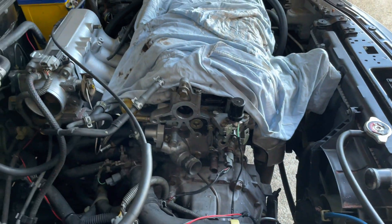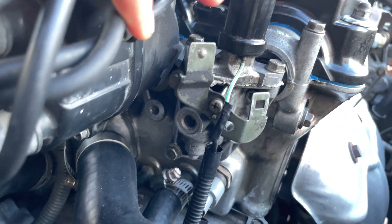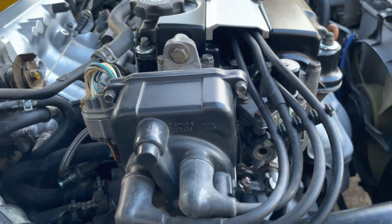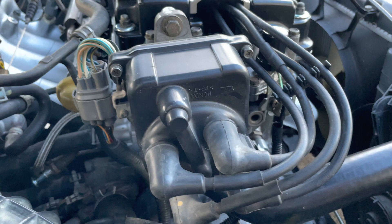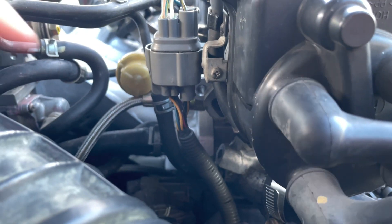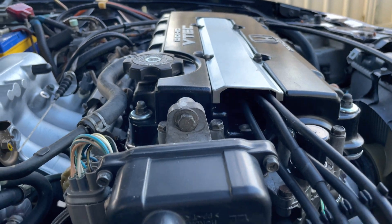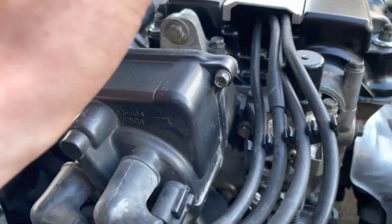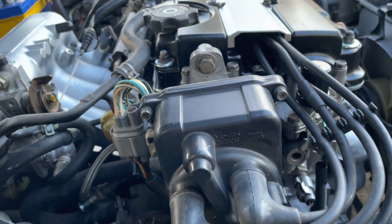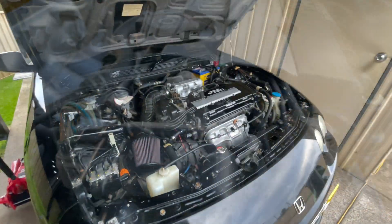The distributor - we've chopped the distributor leg off. You have to cut it off otherwise it's in the way of the VTEC solenoid. You can get VTEC distributors but they're quite pricey and I'm trying to keep costs down. Unfortunately, this leg here doesn't line up either, so you can only run one bolt in it - but it should be fine because the legs that should be there are in the cam anyway, so it's not rattling around. It's pretty tight and should be fine with only one bolt.